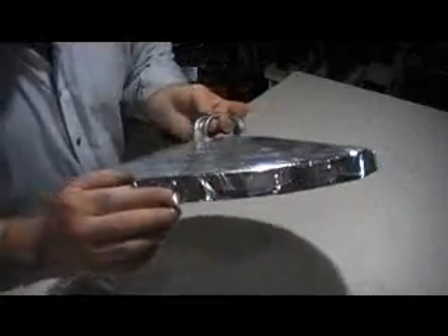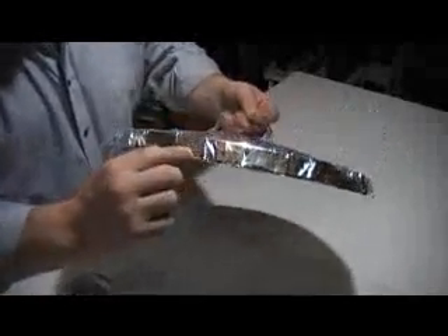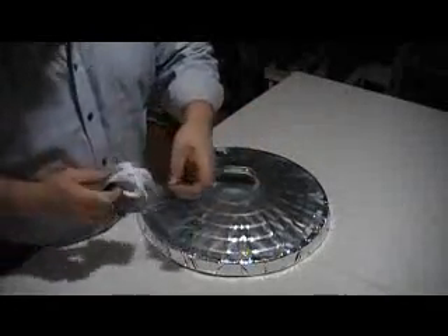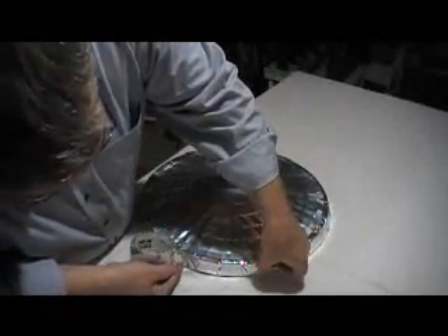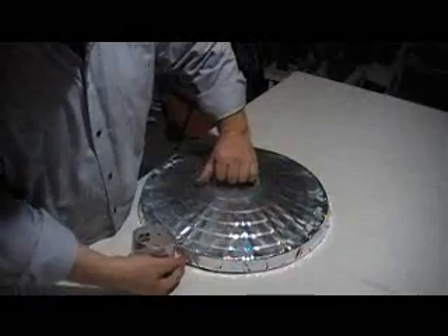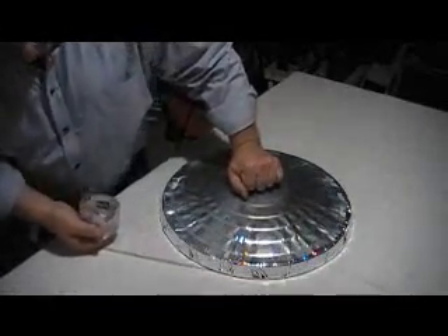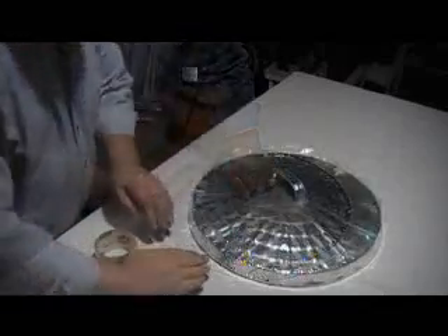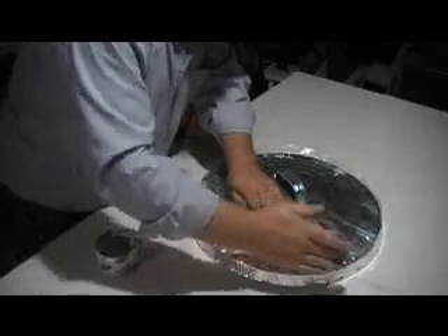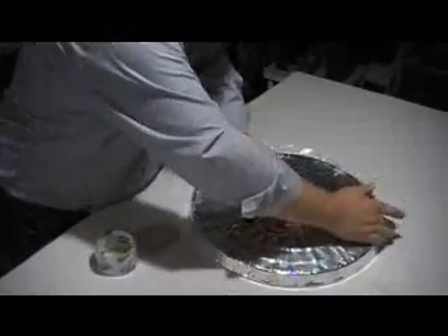We've gone all the way around and got all of our edge done. Now we're going to go around — staying just above the lip — we're going to go around the entire circumference with tape. Get it just so it's above that lip, and go all the way around pulling it tight. Now we're just going to seal that edge that's sticking up all the way down. Make sure you rub it in real good. And be all tightly sealed.